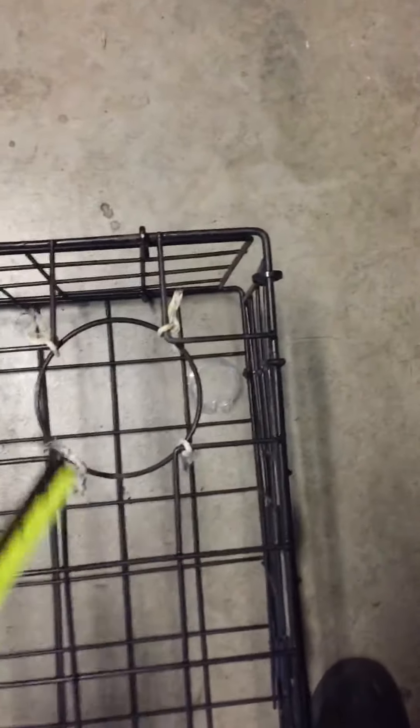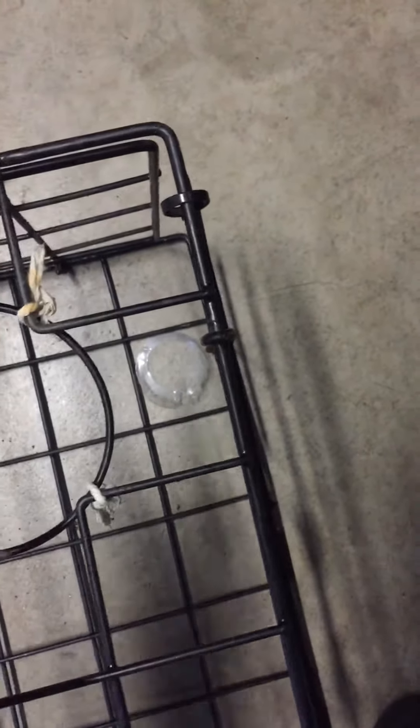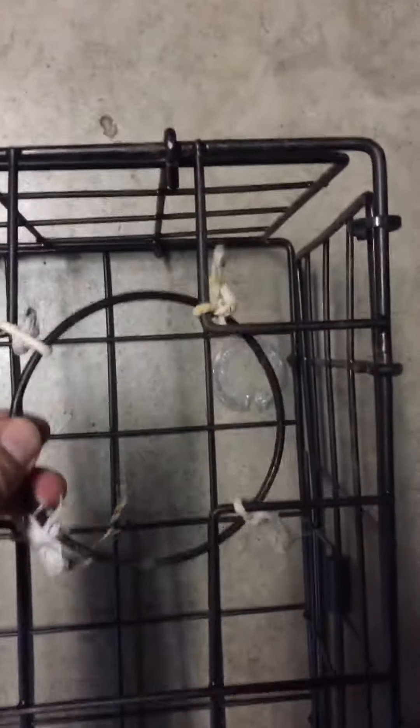Hey everybody, I want to make a quick video on the crab trap regulations for the 2016-2017 season in California. Right now the regulations are for the circle: the opening has to be four and a half inches. As you can see it looks like maybe four inches on the circle, so what they want now is five inches between the openings, from corner to corner here and corner to corner here.